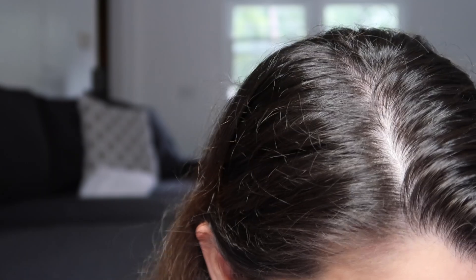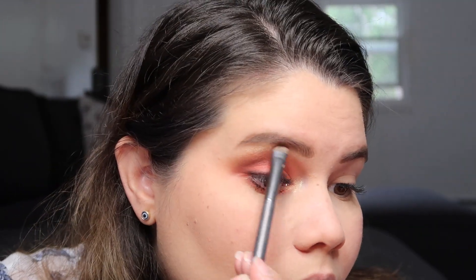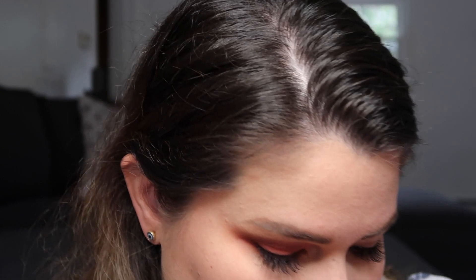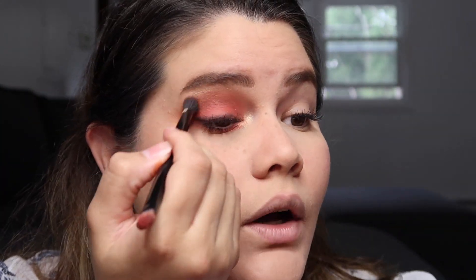To finish off, I'm going to take the shimmery Hottie shade that I used on my waterline and apply it to the inner corner of my eye. I really like it. Then I'm going to take a blending brush and blend so it's all cohesive. I'm going to finish my other eye off camera and be right back with my final thoughts.